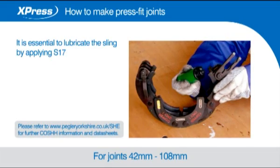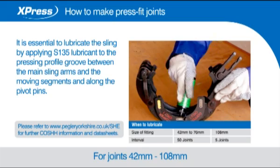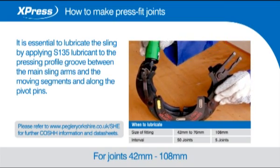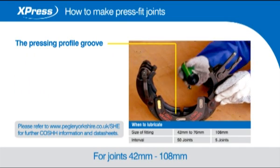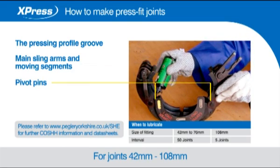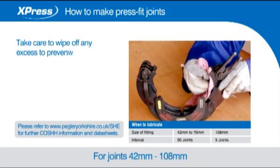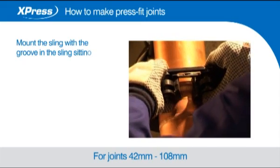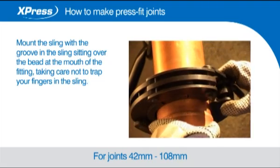It is essential to lubricate the sling by applying S135 lubricant to the pressing profile groove between the main sling arms and the moving segments and along the pivot pins. Take care to wipe off any excess to prevent contaminating the o-ring. Mount the sling with the groove in the sling sitting over the bead at the mouth of the fitting, taking care not to trap your fingers in the sling.